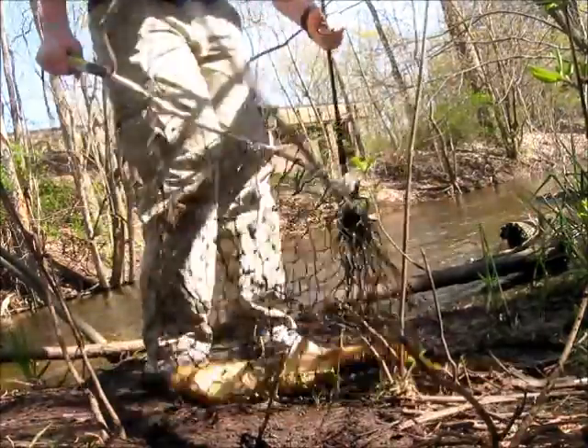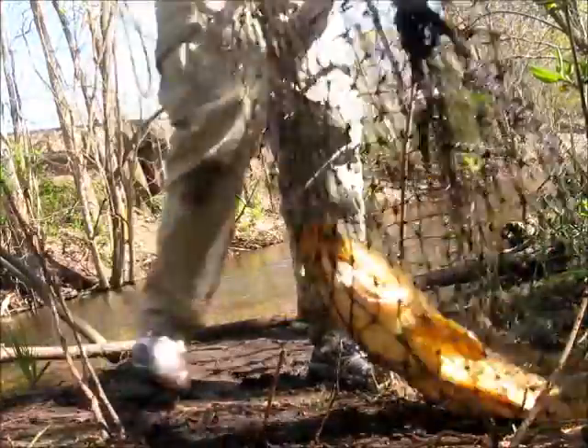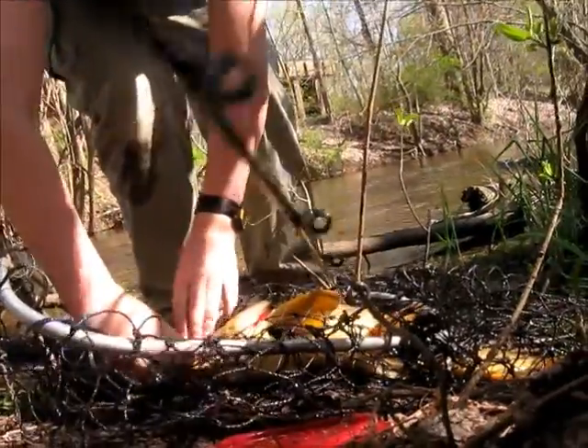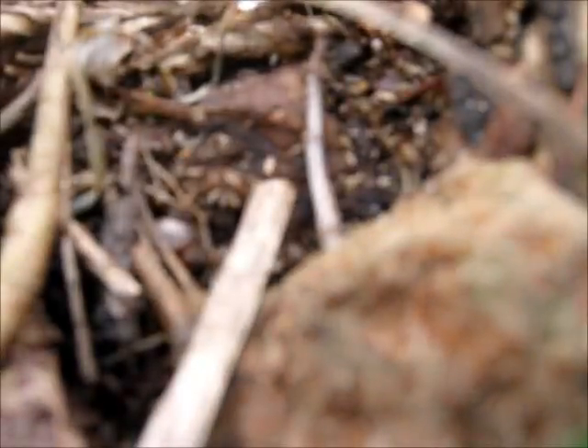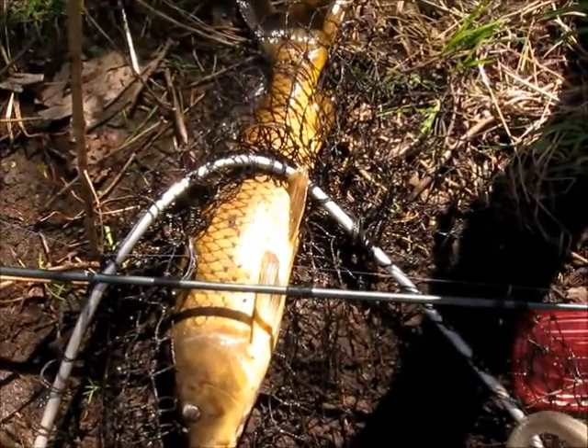This might be the biggest one. This is a decent one — 26-27 inches at least. It's pretty nice.